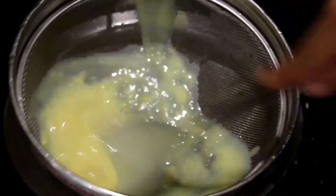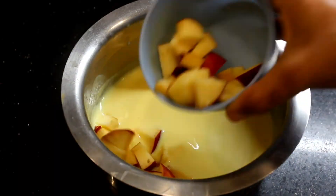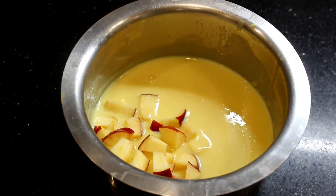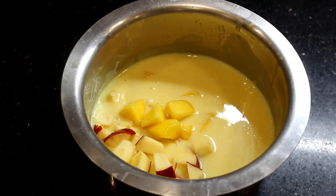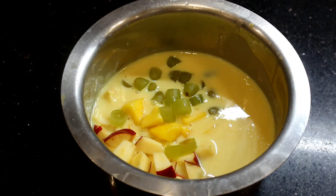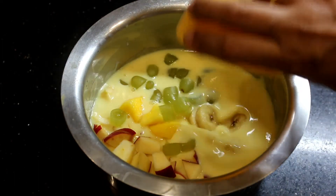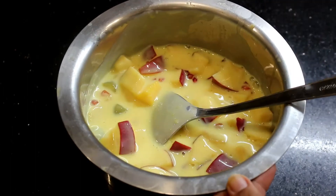There are no lumps in it. We will add all the fruits available at home — apple, mangoes, grapes, banana, pomegranate. And whatever fruits you like, you can add all of them.